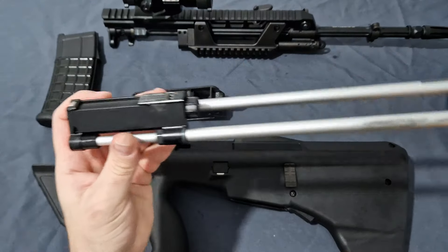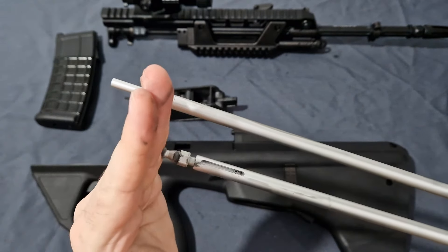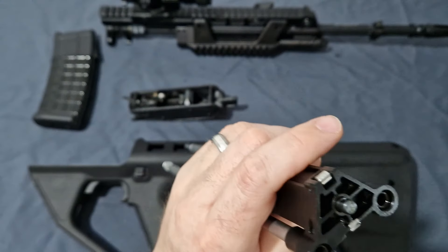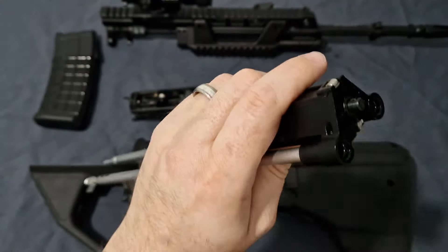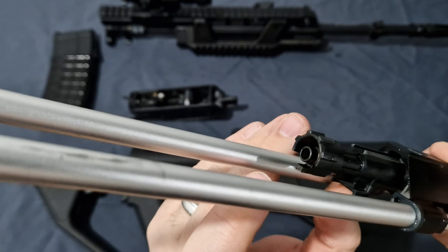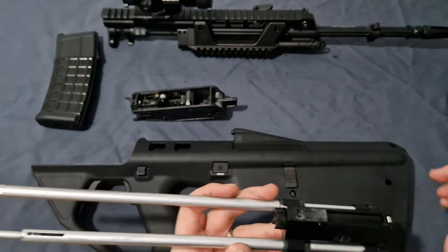Moving on to the bolt carrier group. You have captive recoil springs — the front one is a dual spring since that's where the charging handle impacts to cycle the gun. You also have locking detents for the forward assist. The recoil springs sit down inside. Your nozzle is polymer but the nozzle tip is zinc metal, along with the loading arm — zinc moulded into a polymer frame. It's very snappy and works well. There's an aluminium roller at the top for smoother cycling across the lower receiver — much more efficient.